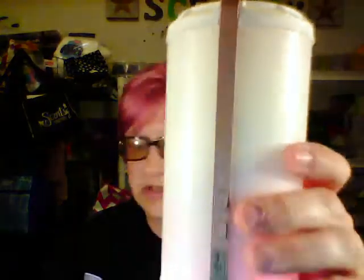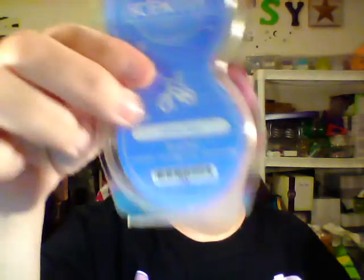Here it is — isn't that cool? I got three pod packs with it, so that's six pods total: Jammy Time, Blueberry Cheesecake, and Luna.